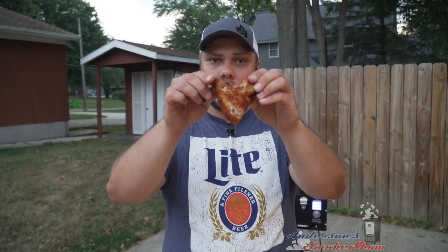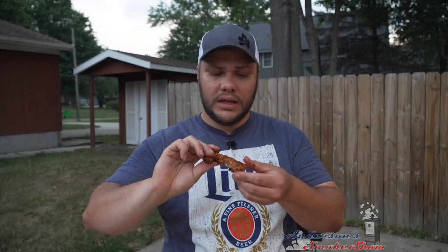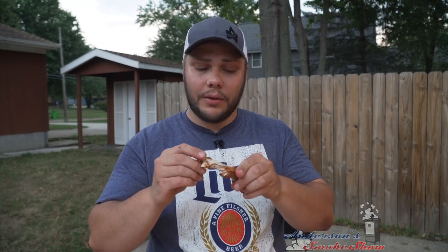Let's move on to one of these Maui Waui's. Look at that thing. I'm gonna break that wing and get to that flat meat and give that Maui Waui a try. If you see me struggling here, it's because it's a little bit hot still. Wow, that is really tasty. I'm a big fan of teriyaki wings. I'm not into hot wings — this has got a little zing, a little sweet. That's really good.